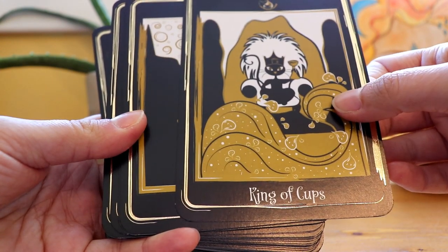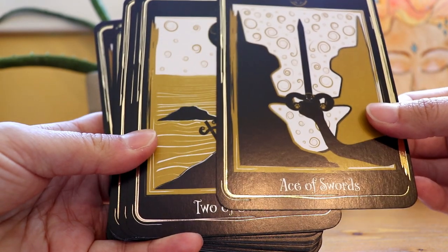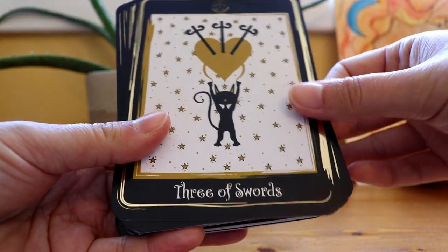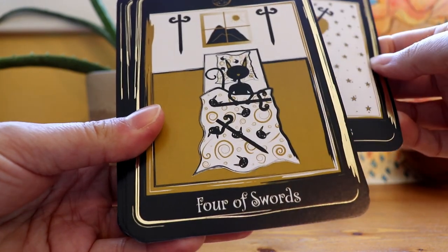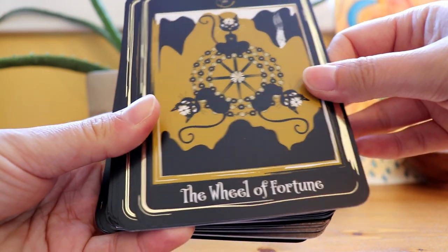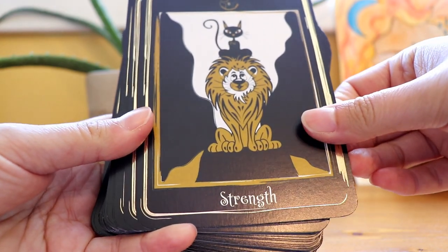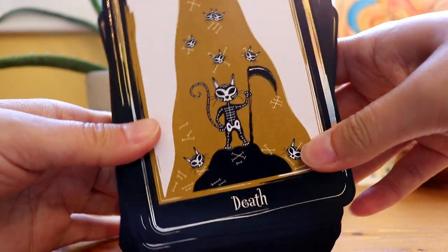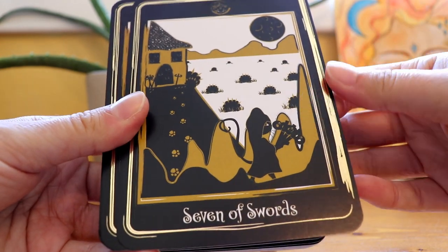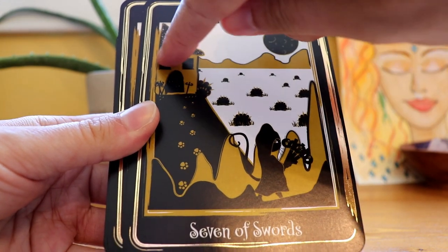There's just something so adorable and mysterious about black cats, and so I love that this has been the theme of this deck. I have a lot of cat decks, but I don't have any decks that focus solely on black cats. The artwork is very simple — these cards aren't busy, which I like, and they all have kind of the same color scheme. There's definitely a theme that goes through all the cards. I don't know if you can see it in the video, but there's all these little glowing eyes in the darkness.